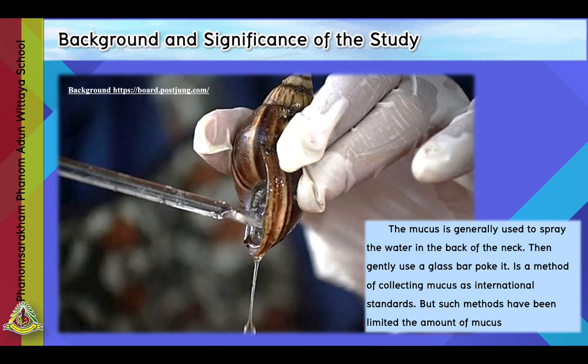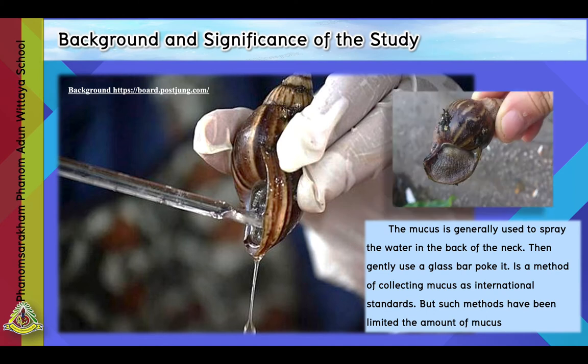When researched, it was found to contain intensive protein. Some farmers have seen such benefits and they collected the snail slime. It is consistent with the needs of the global market. Snail slime is generally collected by poking on the snail's neck, but such methods are limited in amount and also acting directly with the snail may cause injury. Consequently, we invented equipment for retaining snail slime, making it very convenient to collect while keeping snails safe and healthy.